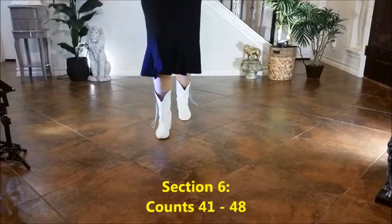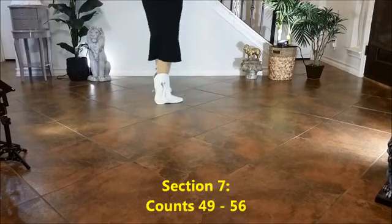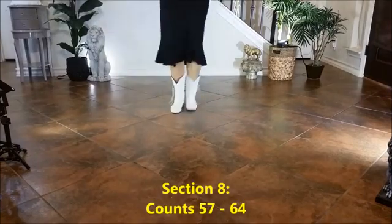1, hold 2, 3, hold 4, 5, 6, 7, 8. 1, 2, 3, 4, 5, 6, 7, 8. 1, 2, 3, hold 4, 5, 6, 7, 8. 1, 2, 3, hold 4, 5, 6, 7, 8.